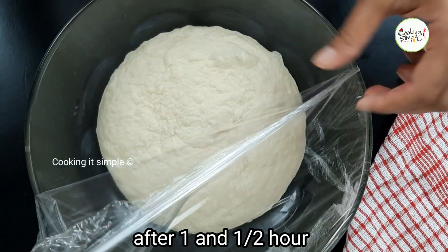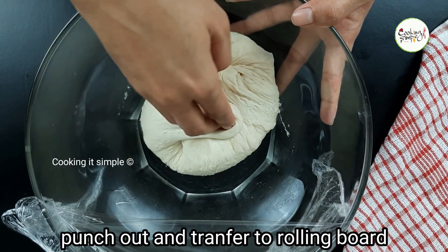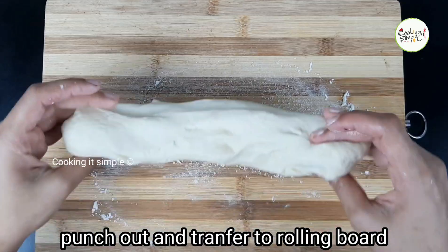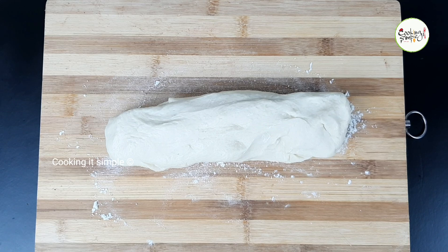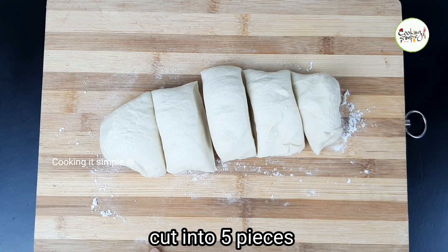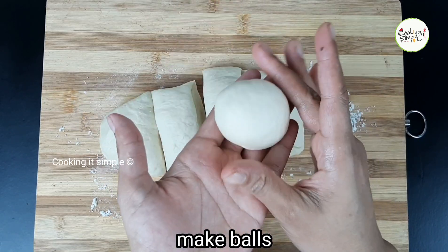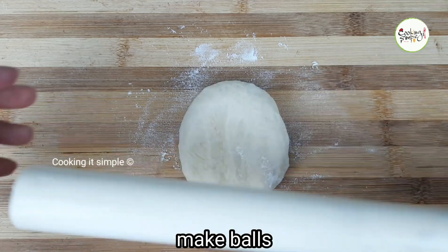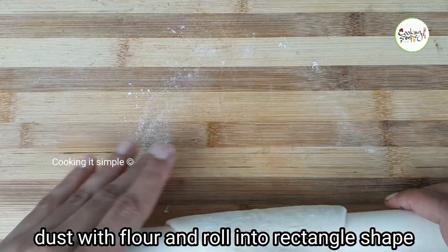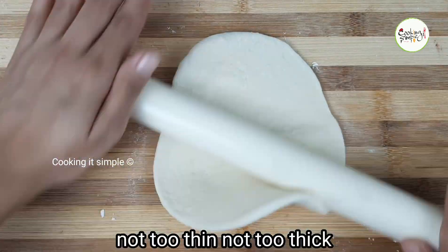Now I will roll out the dough on the pan. I will cut it like a pie — roll it out so it is thin and fits well. Cut along the edges so the pieces are thin and fit nicely. After that, trim the edges.